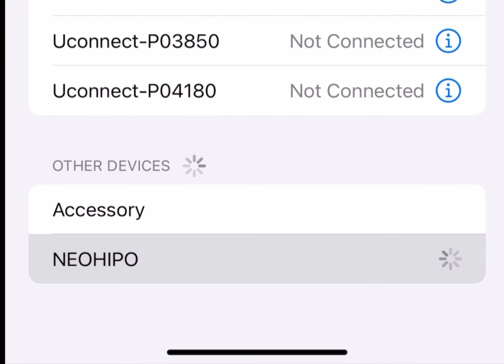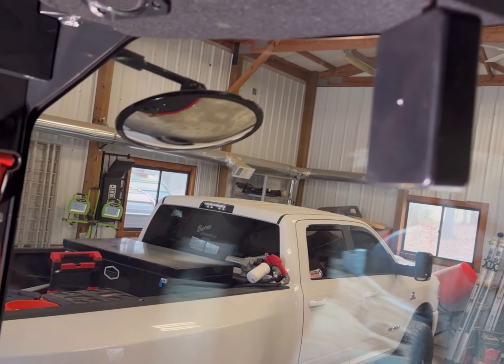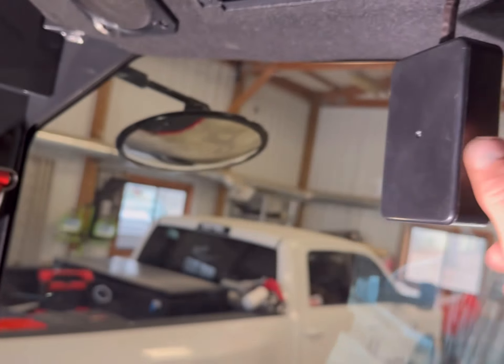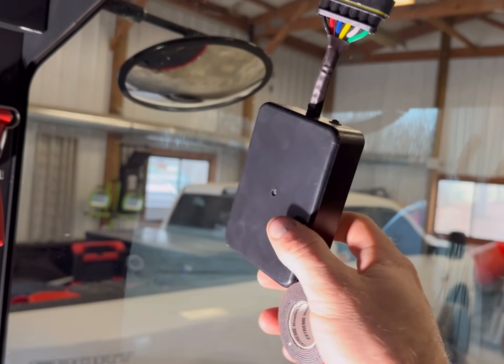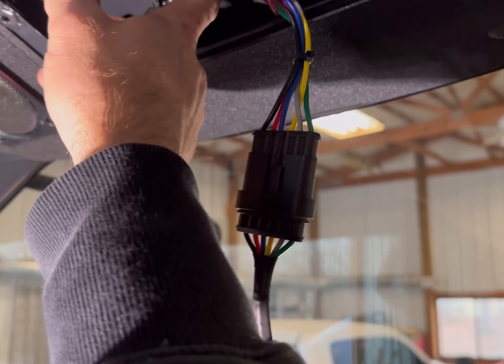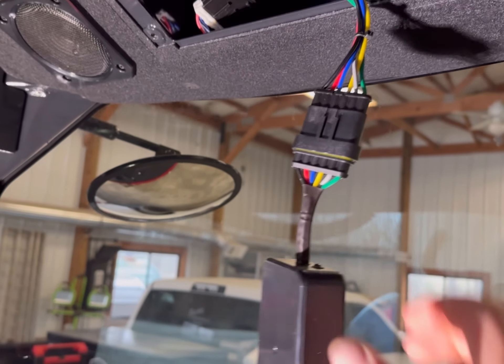So that's what it looks like finished — just plugs into there and then plugs into this, really simple. There's plenty of room back in there to get all this stuff in. Before we do that, we're going to turn the key on. It tells you to look for a blue light — yep, you can hear it looking for Bluetooth through the speakers. So that's already good to go. I'm going to stop the video here, get my phone connected, and try it out.